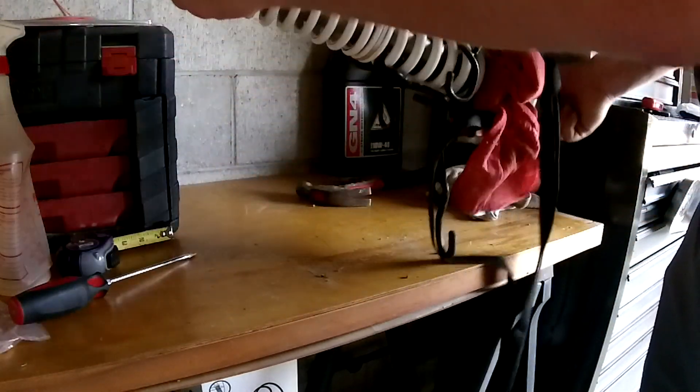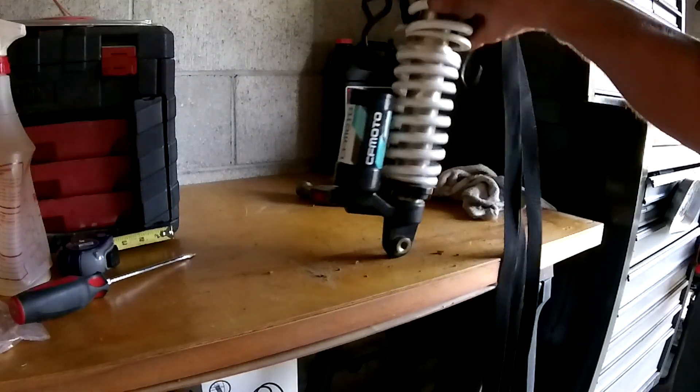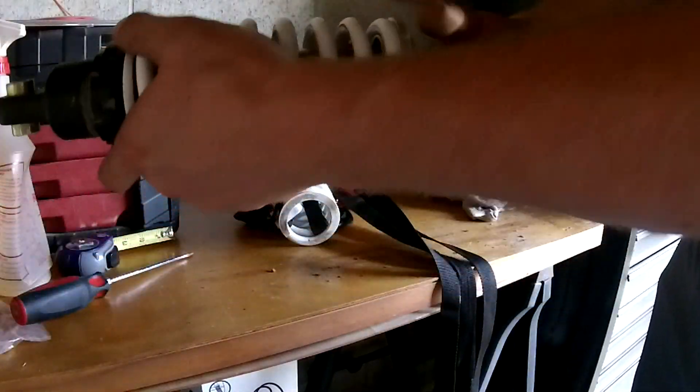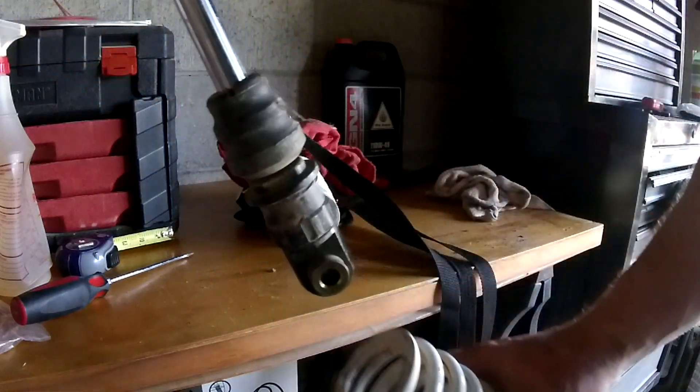Now your rear spring is going to be a little bit different because you've got dual-rate springs — they're actually split from each other right there. You'll take the second spring off from the top.